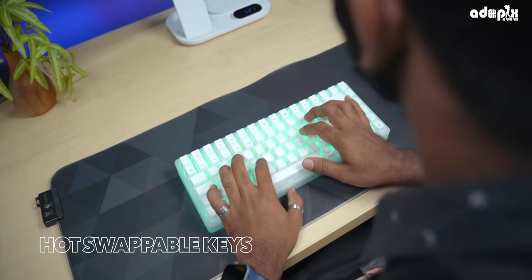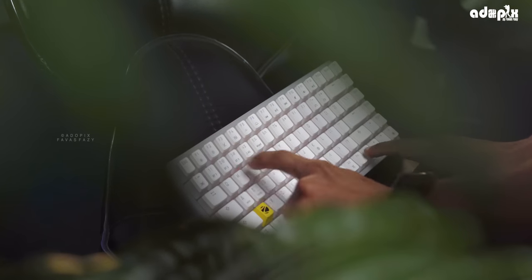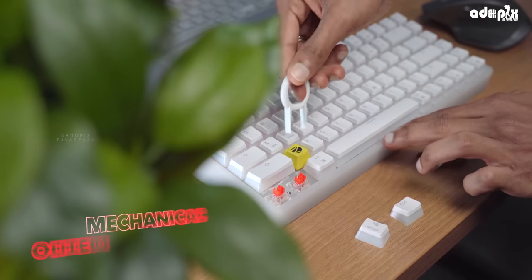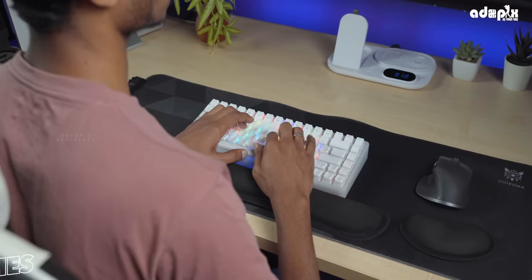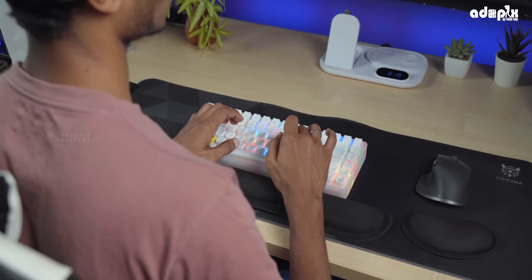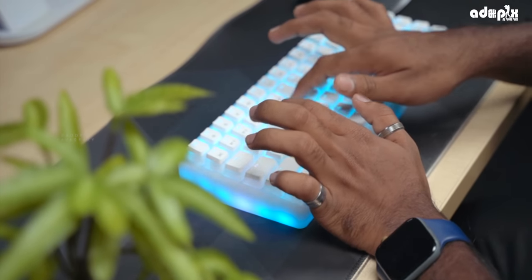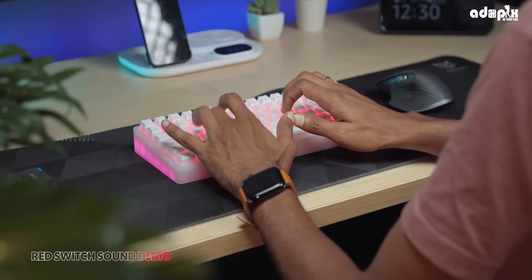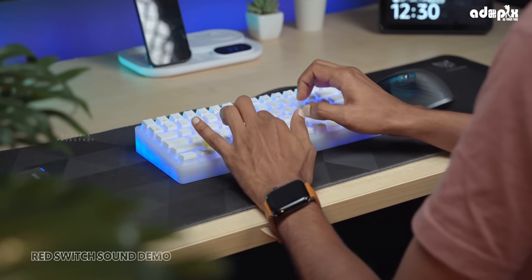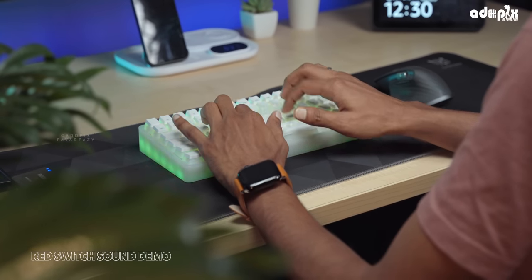The keyboard is available with Blue, Red, and Brown switches. This is a Red switch — it's a soft switch with a nice typing experience. Here's a quick demo of the Red switch sound.